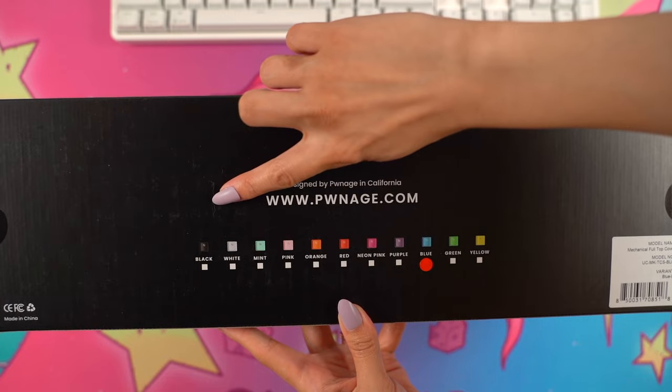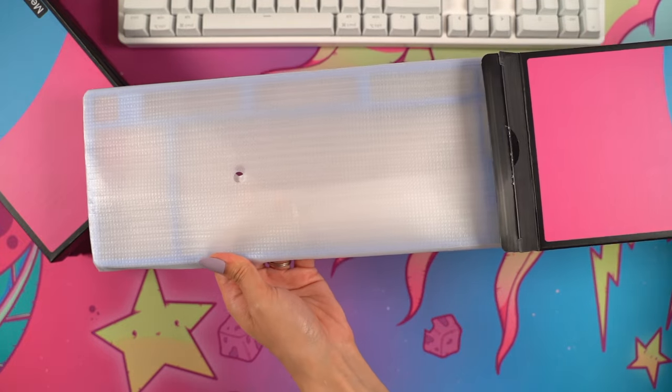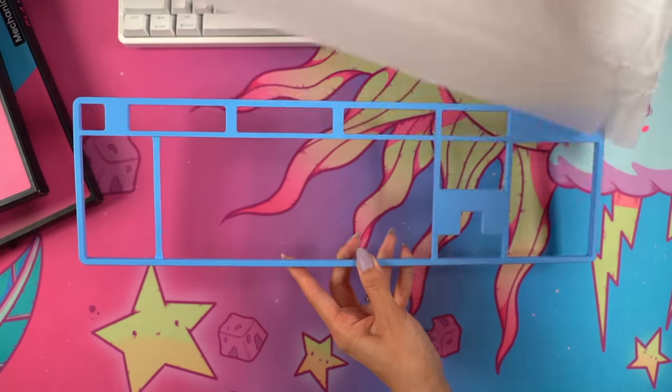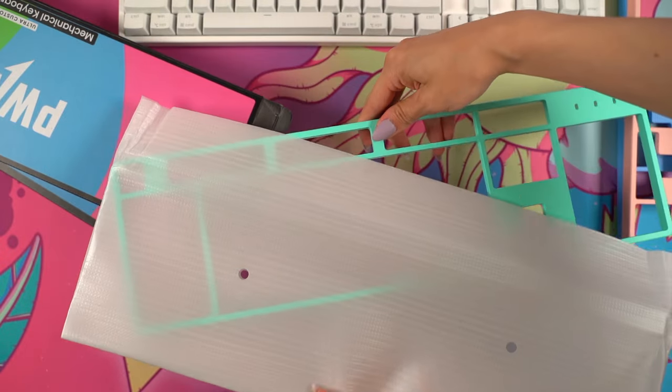Pwnage also sent me four extra top cover plates because this keyboard is very customizable in regards to case color and keycaps. They all come in so many different color options, meaning that it will be very easy to match my keyboard with a specific theme.